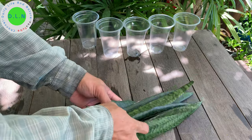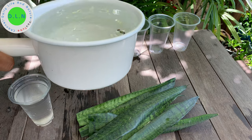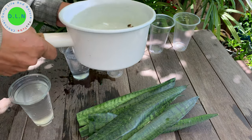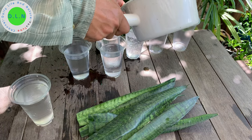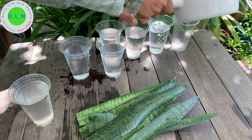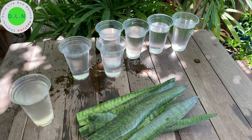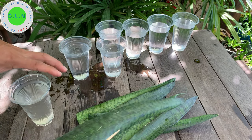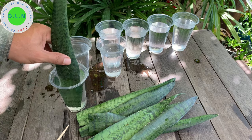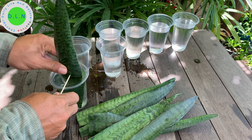So now I got the leaf cutting. Now I start pouring the water into the glass. And then I use a sharp stick into the bottle of water and then to the snake plant.